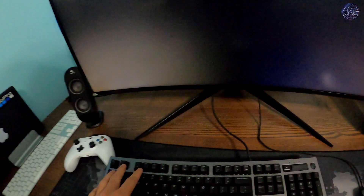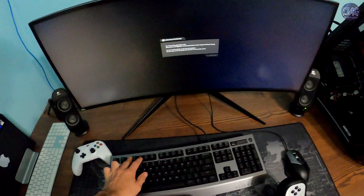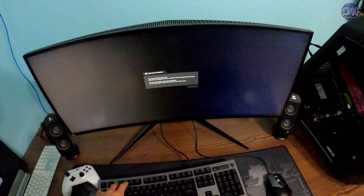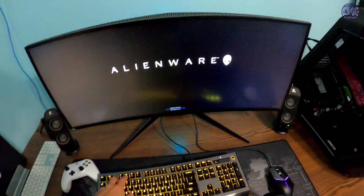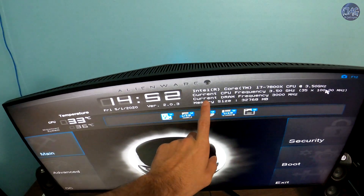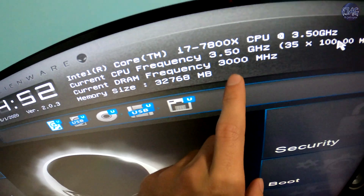I saved the settings and I will go back to the BIOS to confirm the settings are saved. Current RAM frequency: 3000 megahertz.